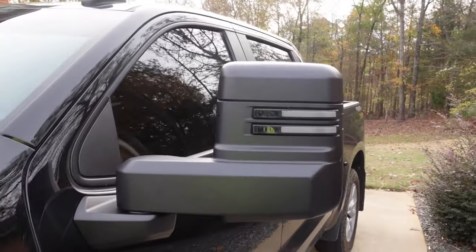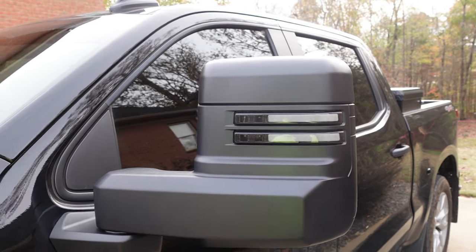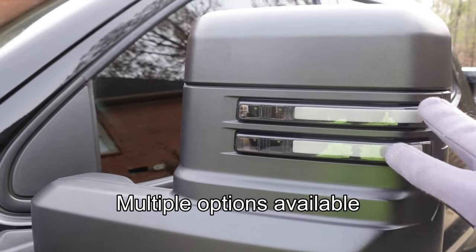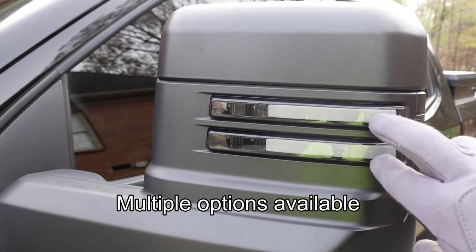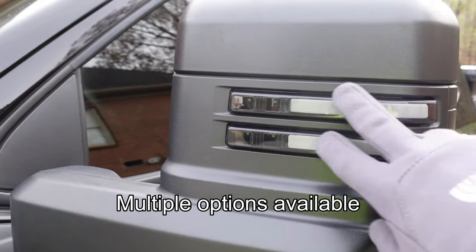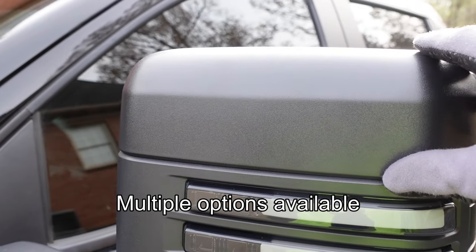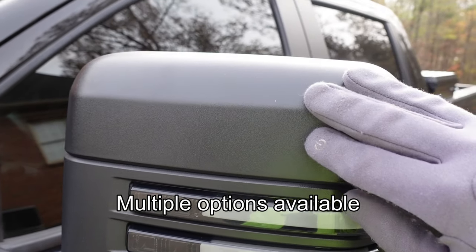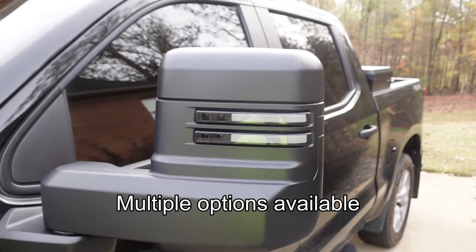The design features include a sequential turn light signal that starts on one side and goes to the other. There are multiple options for this back panel lighting: sequential, standard blinking with the running light, and also smoke and amber versions. This is the black smoke version. You can also get multiple options for the top cap piece — this one is standard black, but you can get it in chrome or paintable, so you can take it to a body shop or paint it yourself to match your vehicle's color.